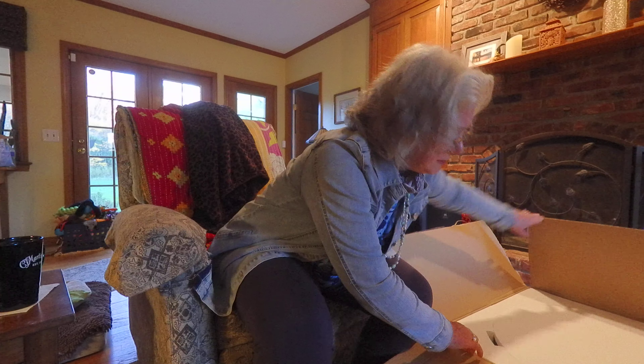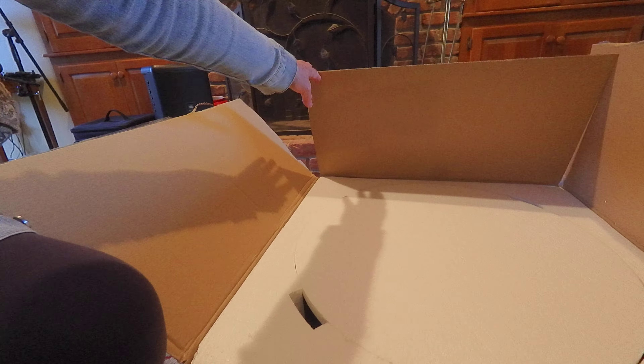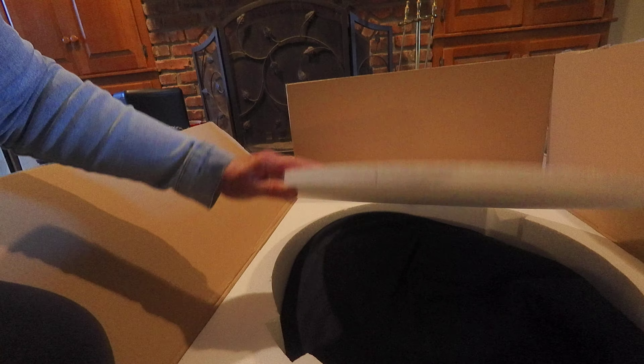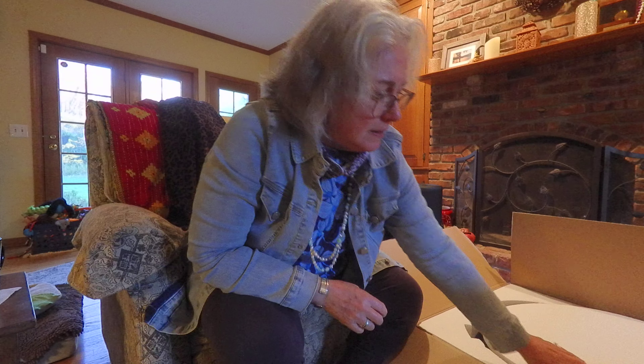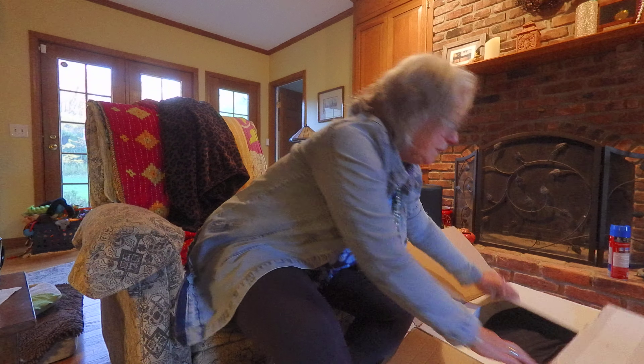It's nicely packaged. It's in a big nice white box and it comes secured with some styrofoam. I'm going to take all that out. I also bought the case right off the bat because I do plan to go places with this.